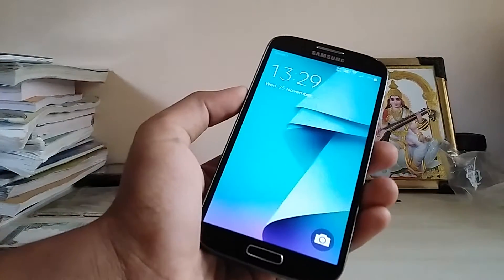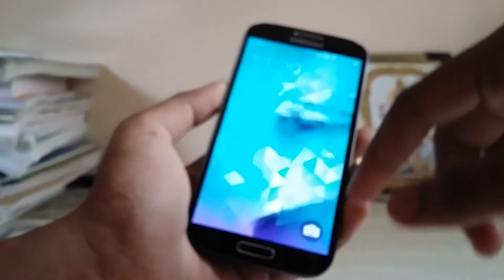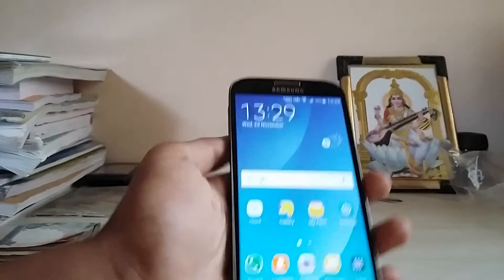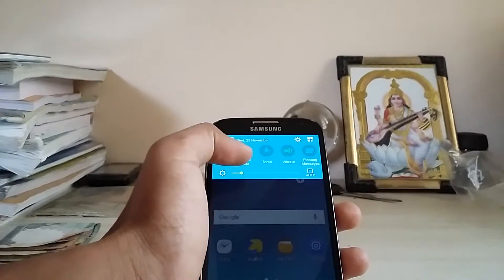Hi guys, welcome back to my channel. Today I'm going to show you how to install the Note 5 Air Command on the Galaxy S4. I don't know why it's not available by default on the Galaxy S4 running the stock ROM.